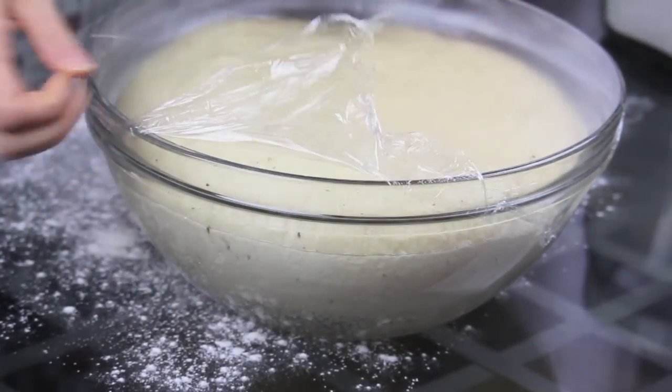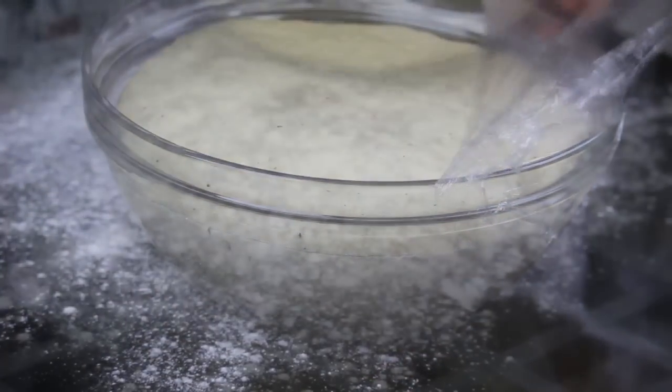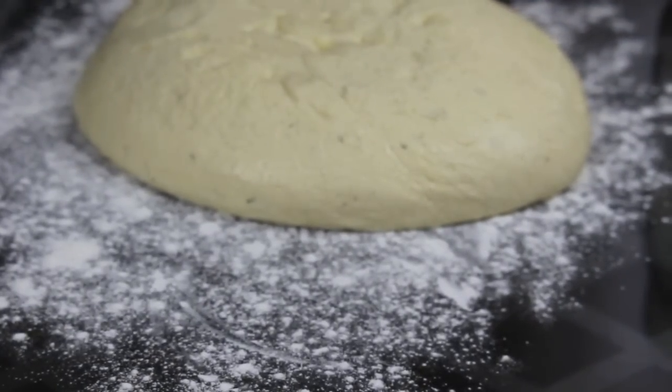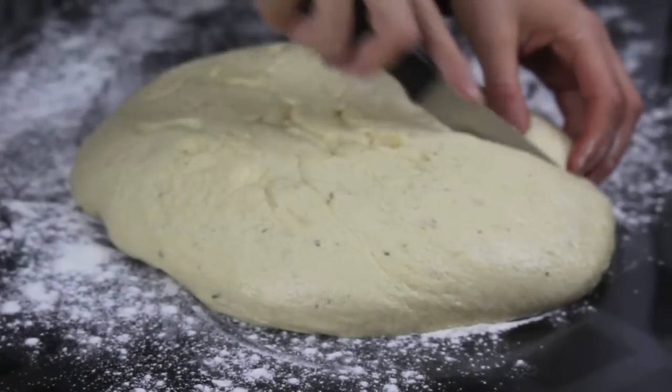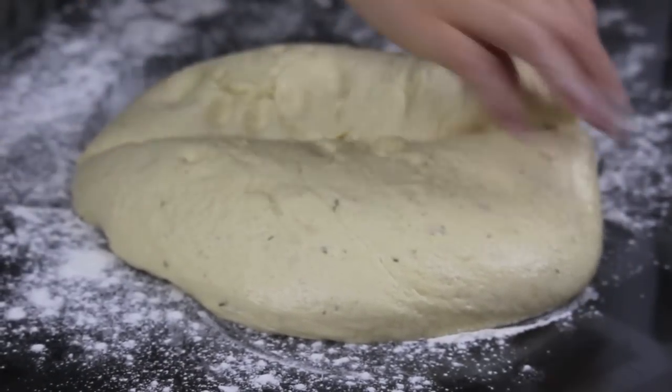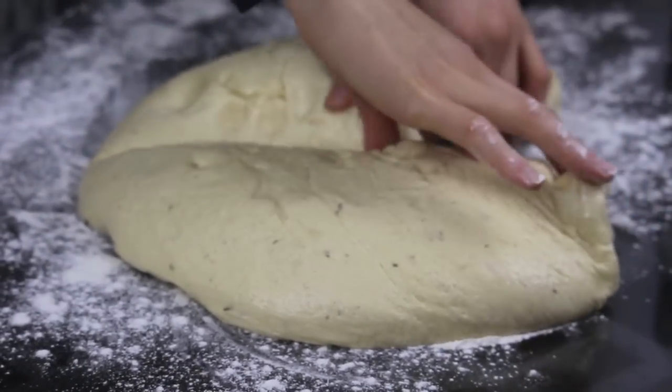Here is my dough after about 1 hour and 30 minutes. It has doubled in size and beautifully risen. I'm going to dump it on a floured surface now and cut it into two equal parts. For today's recipe I'm going to use only half, and I'm going to freeze the other half for a later use.